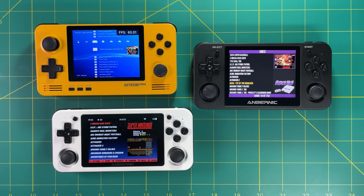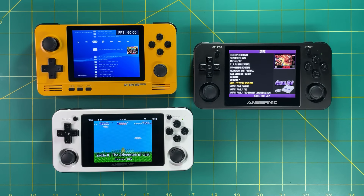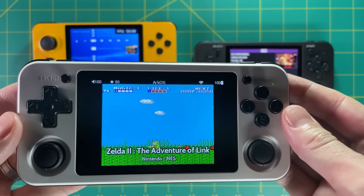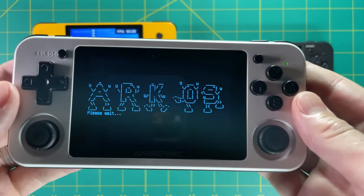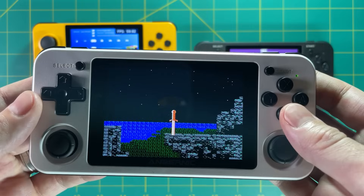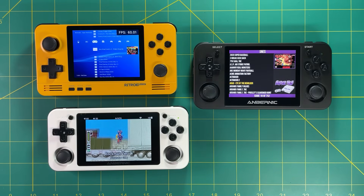I really like the ArcOS operating system on the 351P, partly because of its screensaver function — it shows a series of short videos from your own game library. All you have to do is press Start and you can jump into any of those games at any time. I often see a video and remember a game I forgot about, press Start, and start playing immediately. It's one of my favorite experiences on this device.